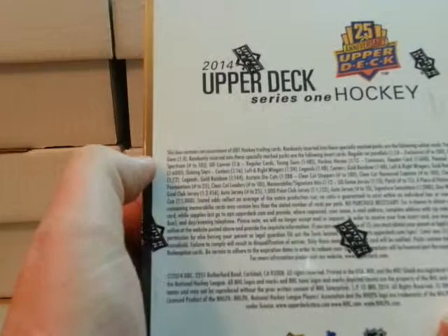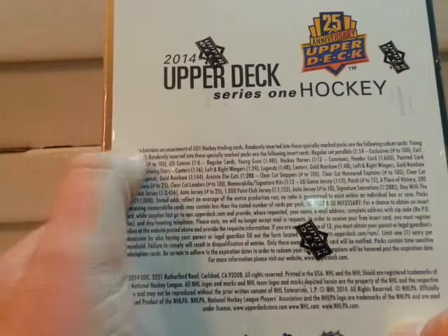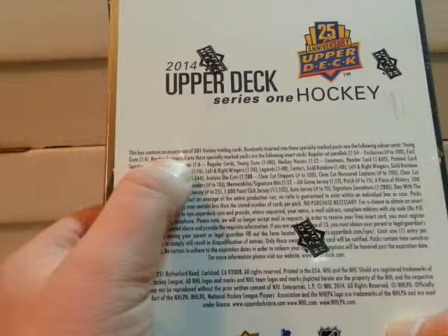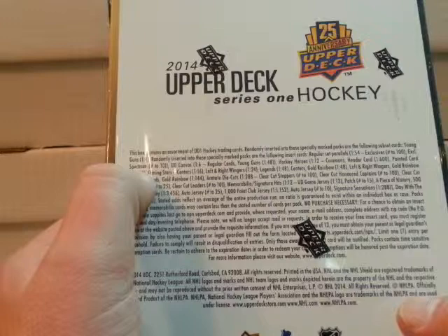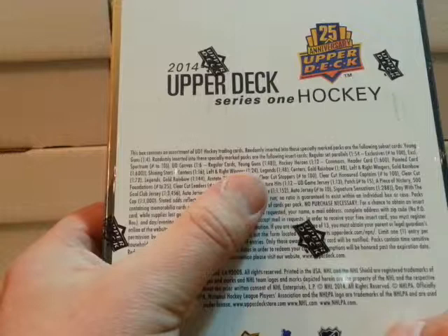25 years anniversary for Upper Deck doing this project. I'll just read on the back what the breakdown is. You'll get Young Guns 1 every 4 packs. Randomly inserted in specially marked packs are the following insert cards: regular set parallels 1 in 54, exclusives numbered to 100, Spectrum numbered to 10. Upper Deck canvas 1 in 6 regular cards, Young Guns 1 in 48.